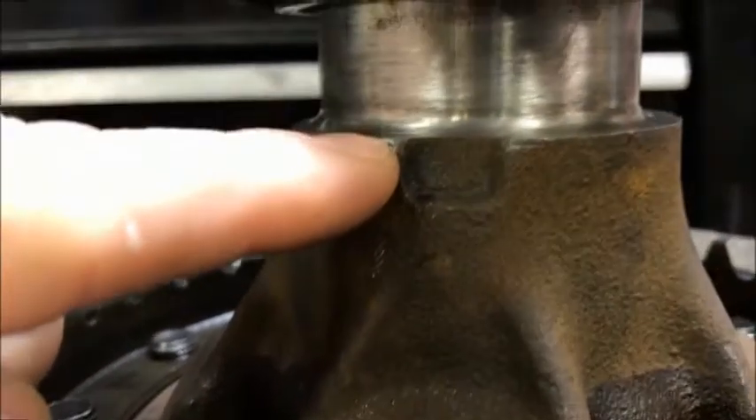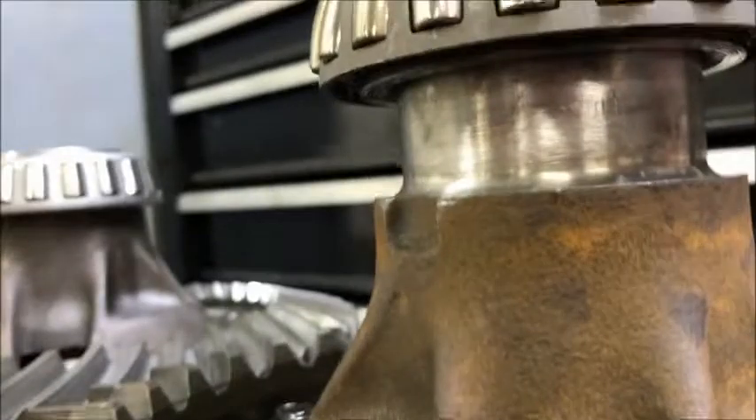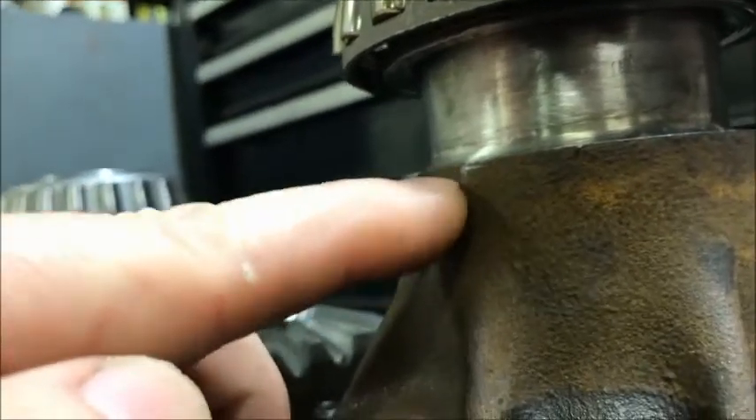Let me give you a tip about bearings. When you take these off, you want to line up your C — this looks like a C, it's a split bearing puller — you want to line them up with this notch. There's one on each side, and that gives you a little bit of room to get up underneath that bearing, because you've got to get up underneath this bearing race right up here, and this provides you just a little bit of room.